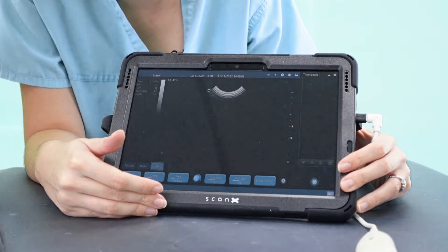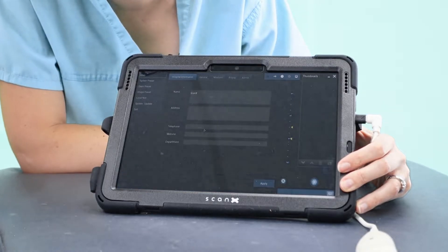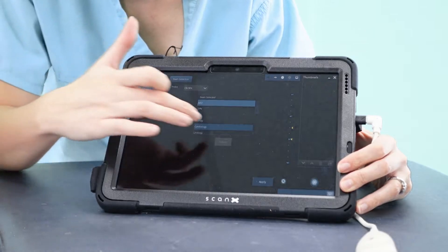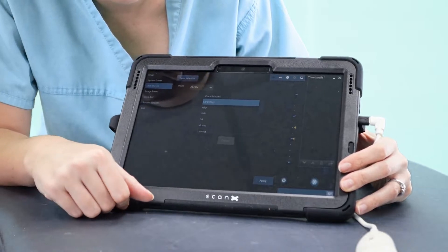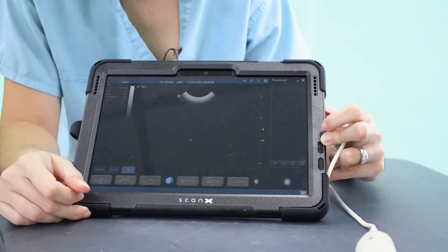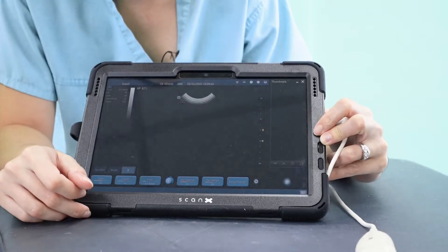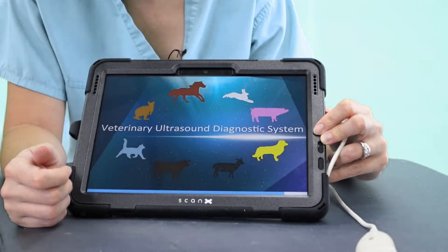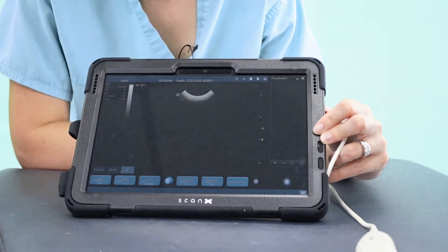If you frequently perform cardiology exams you can set this as your permanent preset. Go to Settings — the cog icon at the top — and go to Exam Preset. Change it to Cardiology and press Default, and it will now be your default scanning setting. Press Exit and OK, then restart the app. You'll see it just there: Cardio instead of ABD or OB.